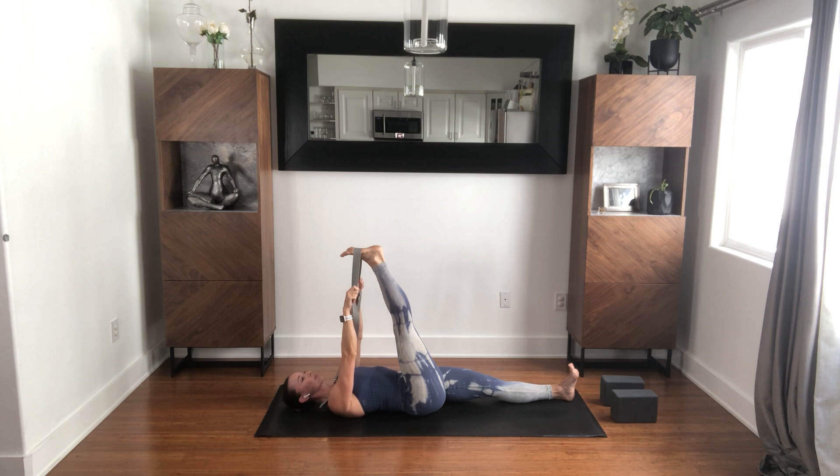There are a lot of phrases that get bounced around in this practice. But this is your practice — that's one that gets used a lot. What does that mean? It means you can really, truly do whatever you need to do today. And if something I'm offering doesn't work, you skip it or you create something else from it.